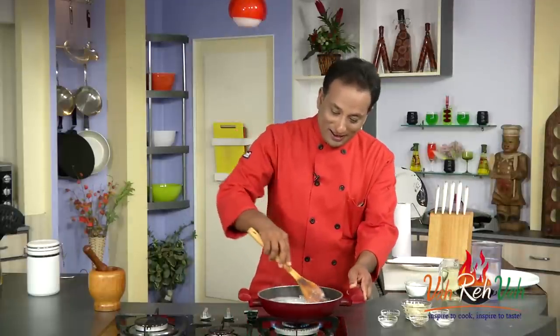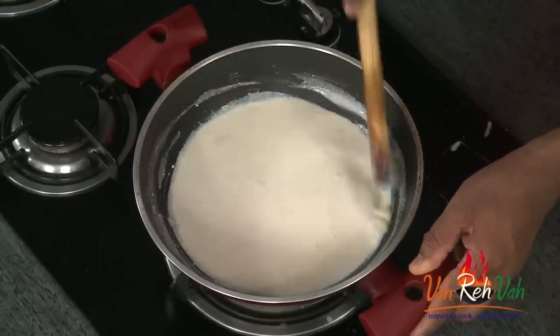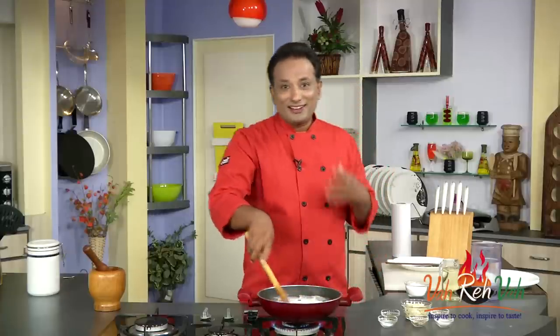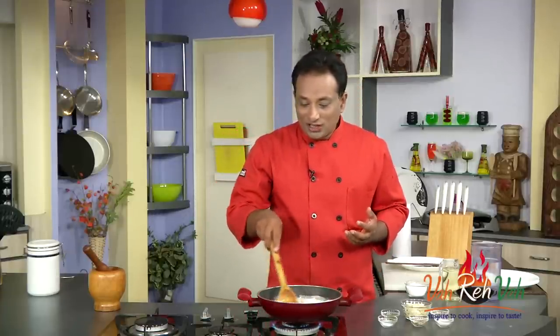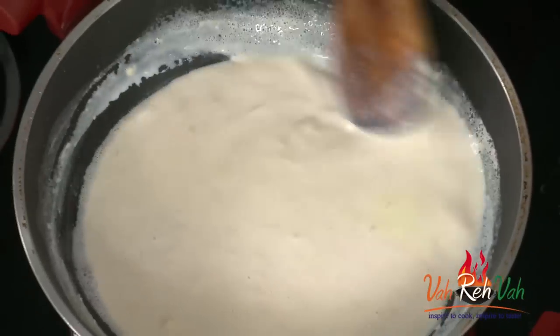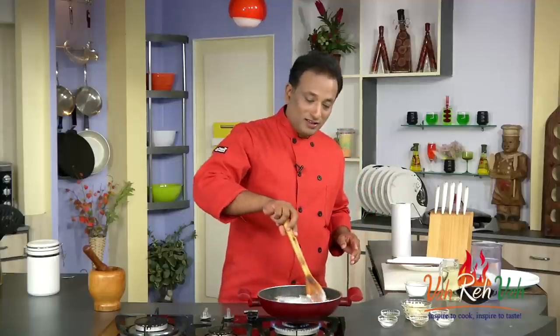All we do is boil the milk, reduce it, and add some fruit — but in the process we're going to learn simple techniques. To make rabidi, first thing very important: I took full fat milk, because that's when you get a nice rich and tasty rabidi. I've been boiling this for over half an hour and now one liter has become half a liter.